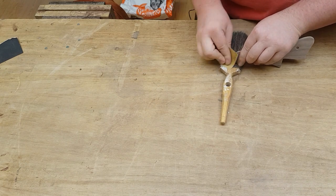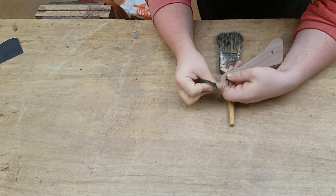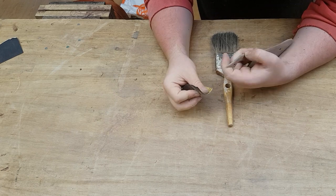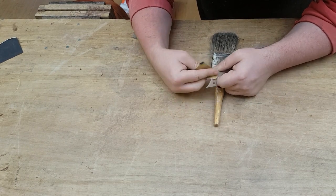I probably could have used 120 grit here just to make it go a little bit faster but I decided to go with 240 — it gives a cleaner finish off the bat and there's less risk of putting loud scratches or gouges into the pickguard itself.